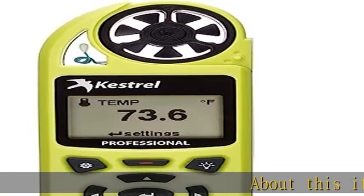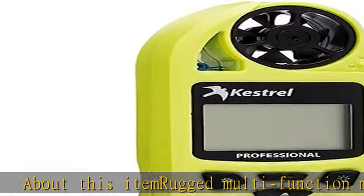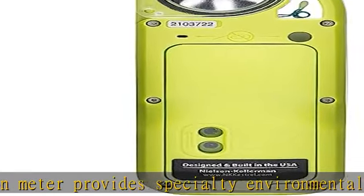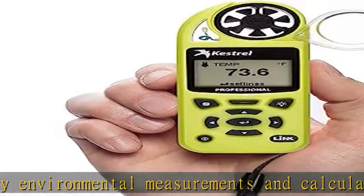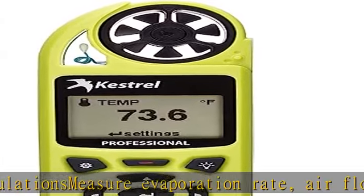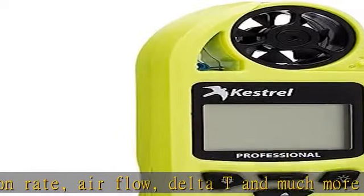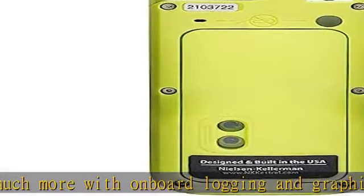Rugged multifunction meter provides specialty environmental measurements and calculations. Measure evaporation rate, airflow, delta T, and much more with on-board logging and graphing. Wirelessly monitor and analyze data via Bluetooth link on your iOS/Android device. Waterproof IP67, drop-tested design floats and features large backlit display. Unit is designed for construction, agriculture, and HVAC professionals.